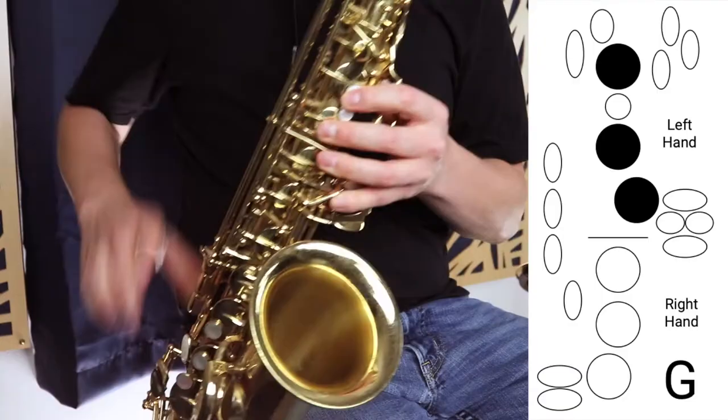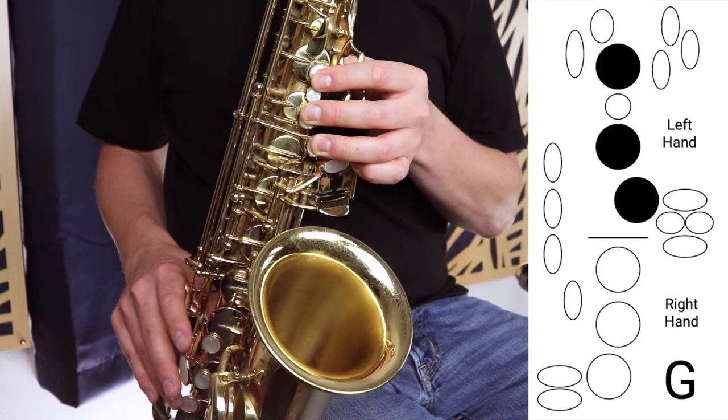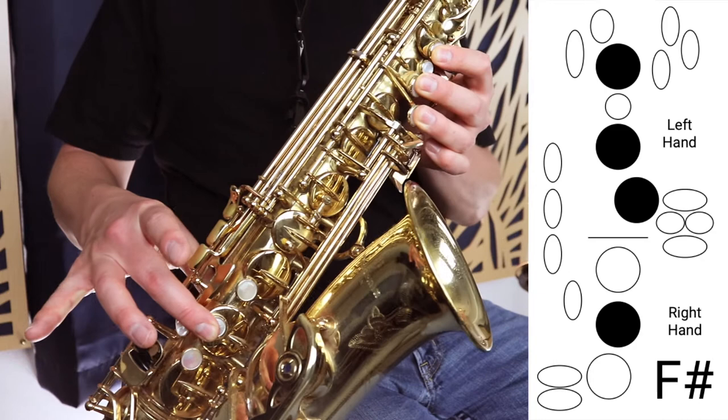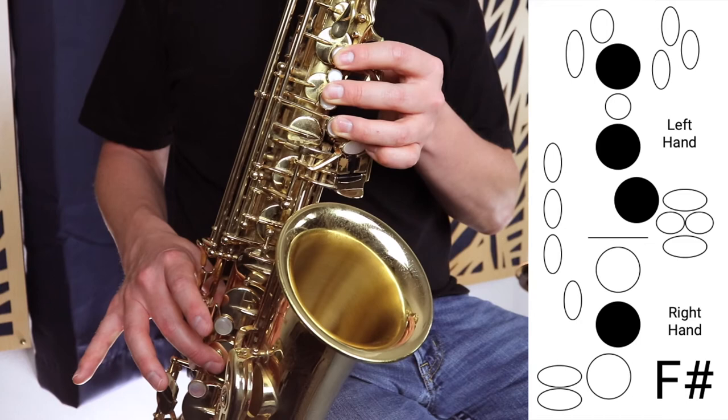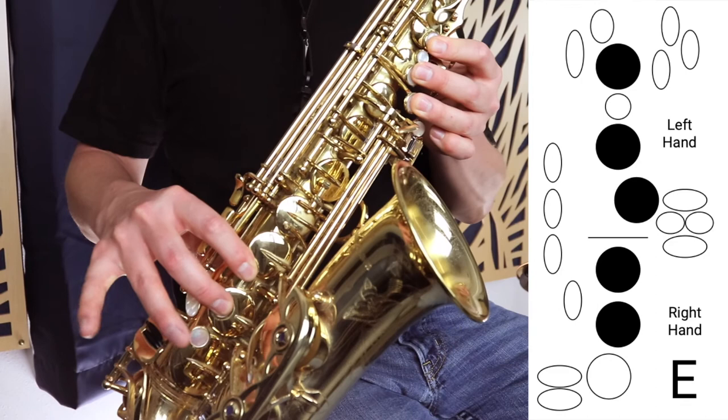We're going to start on G, which is those three fingers in the left hand, and move down to D. So we start on G, then F sharp, which is three fingers in the left hand and the middle finger in the right hand. Then E, which is again three fingers in the left hand and two fingers in the right hand. And finally D, which is all the fingers down — three in the left, three in the right.